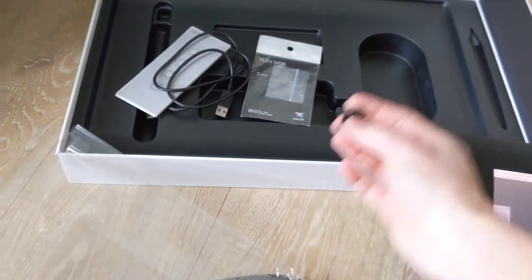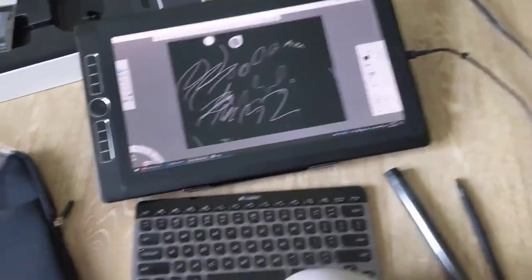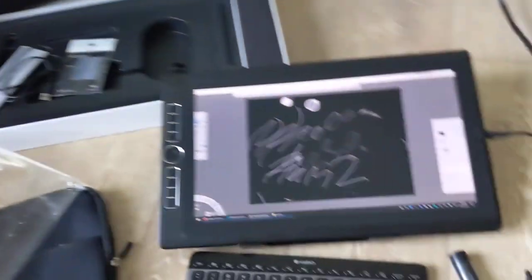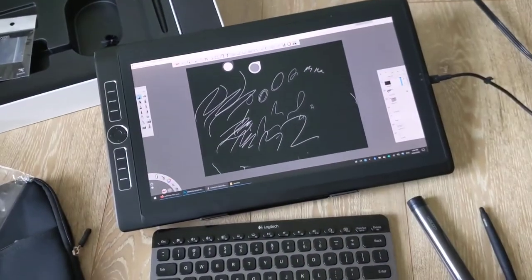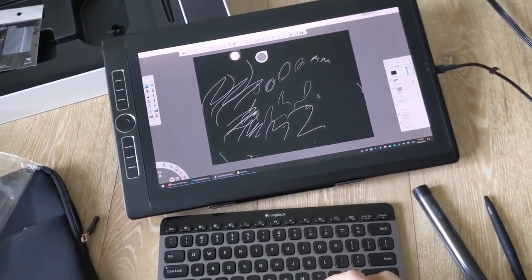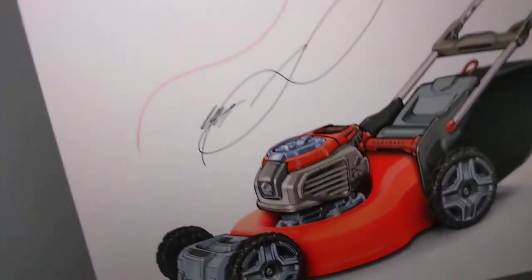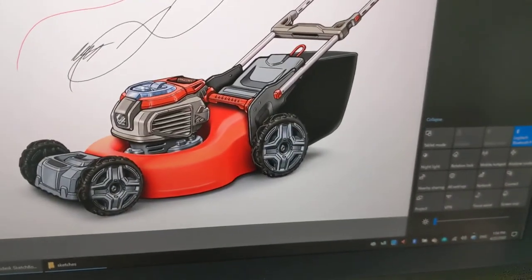The pen stand I never use but it's in there. I hope this helps — let me know if you have any questions. There's nothing really to tell you about it because there are no issues; I never had any issues, it works really well, and like I said you could do pretty nice artwork with it.